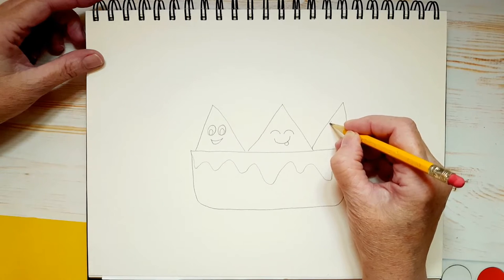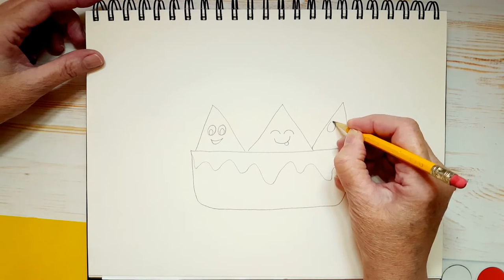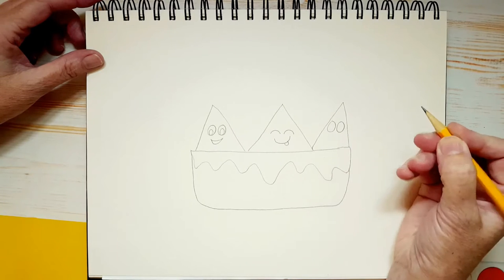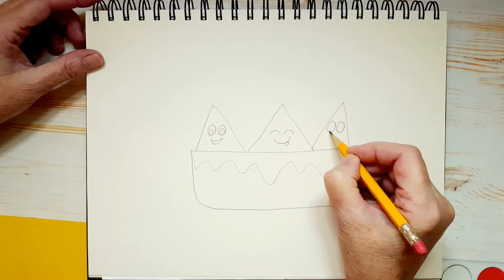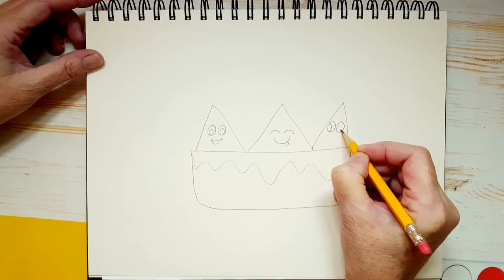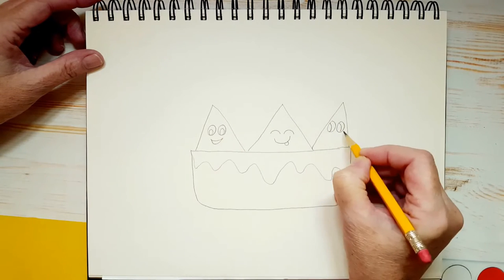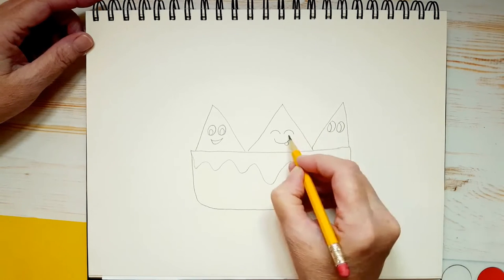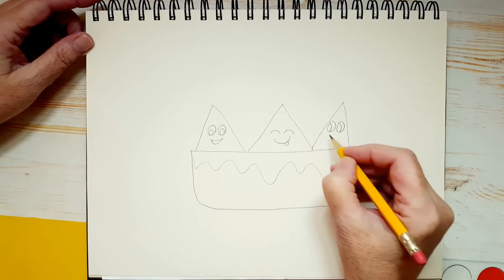We're going to give him two big eyes, a little closer together because he's smaller. Now watch what I do with the pupils — I'm putting them on the side like this instead of at the bottom. That's going to make it look, when we color that in, like he's looking at her. And he's going to have a crooked little smile too.